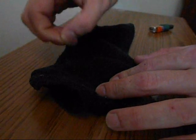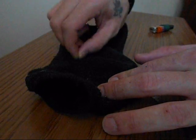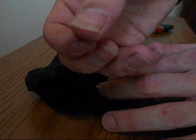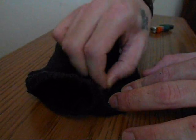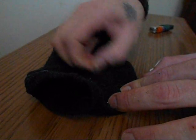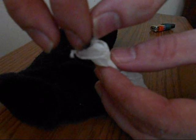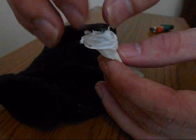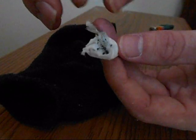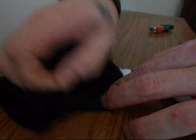Then you want to take your sock and just start pinching it. I used black because I thought it would show up better on camera. You basically want to get a decent amount of cotton and place it in. Do your match there, kind of like so. Keep doing it.